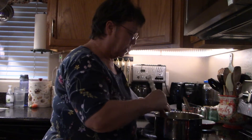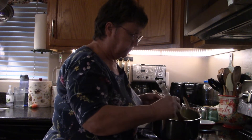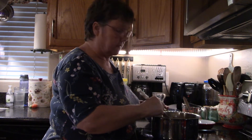The butter is almost totally melted, so I'm going to get ready and put my sugar in in a moment, then turn it up to medium-high and just continue stirring it and see what we get.